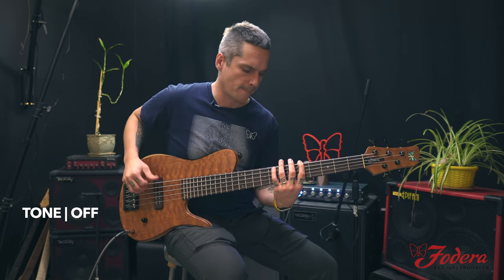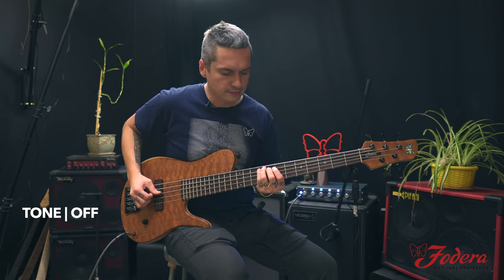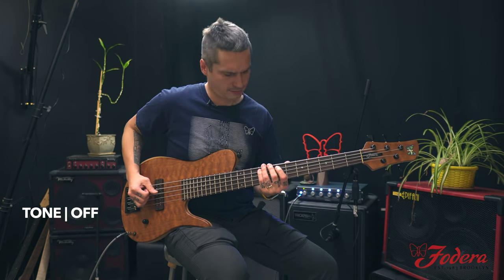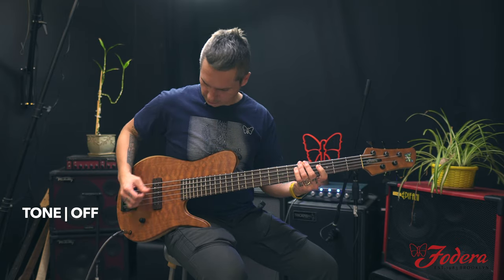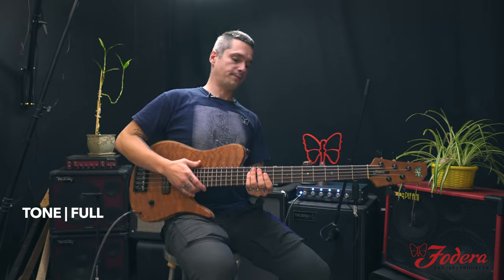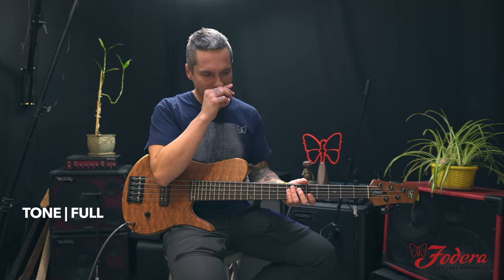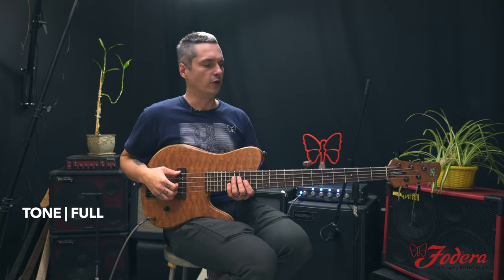For y'all. Killer sound for some chords. This has the Anthony Jackson pickup spacing — it has a totally unique tone.